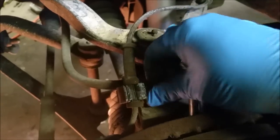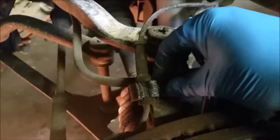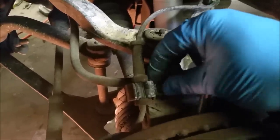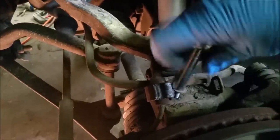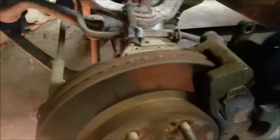This bolt here is a 10mm. Once you get this off, there we go — a little handy clip. The caliper will come off and you might have to wedge it a little. I'm just going to stick it up there and out of the way.